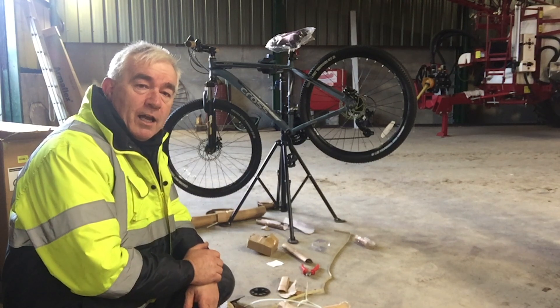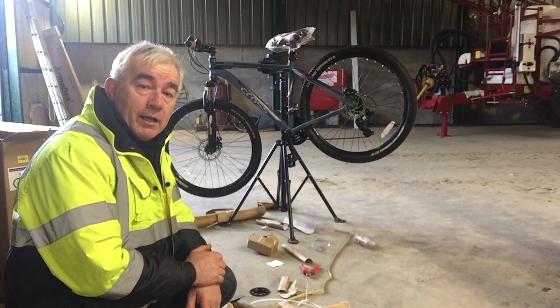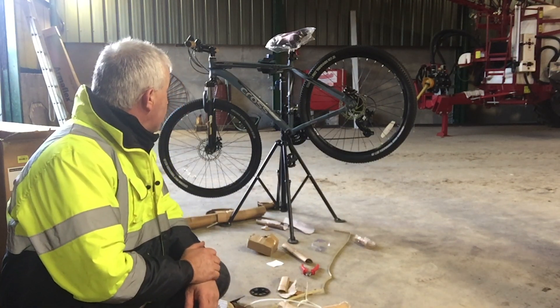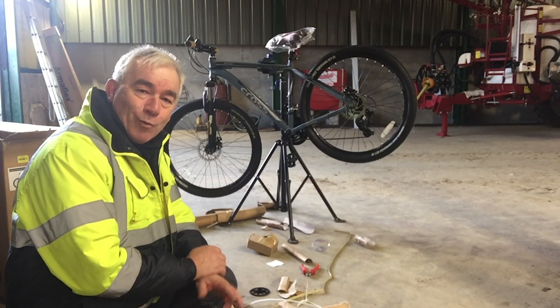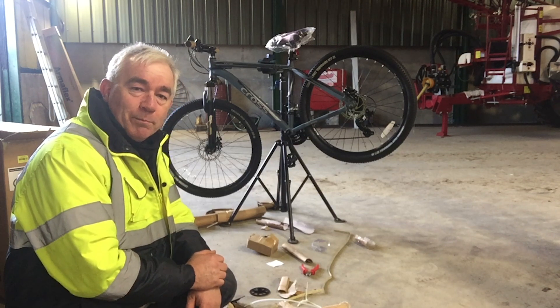What I'll do now is just go around and tighten everything up and then this particular hardtail will be good to go. Thanks for watching and see you soon. Bye for now.